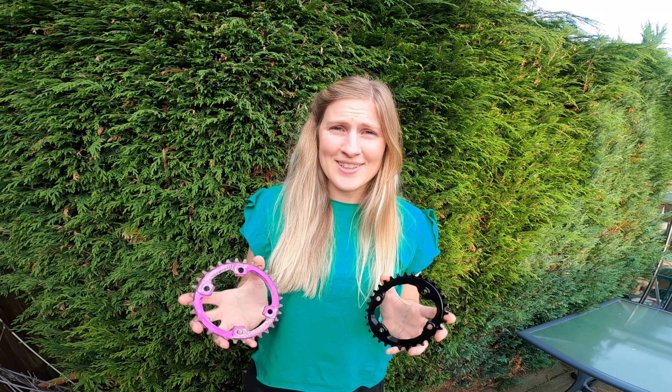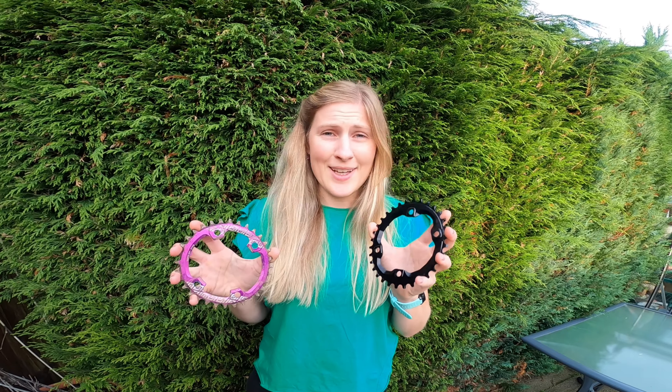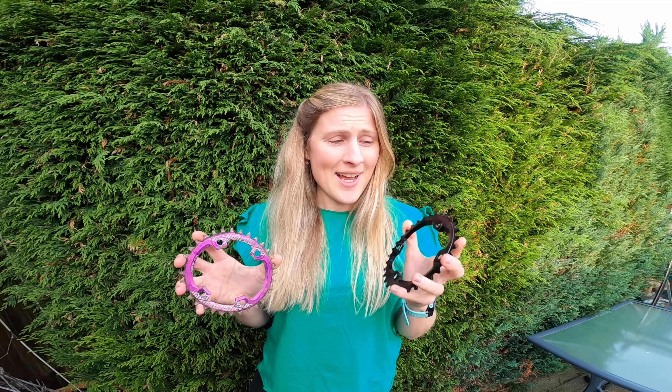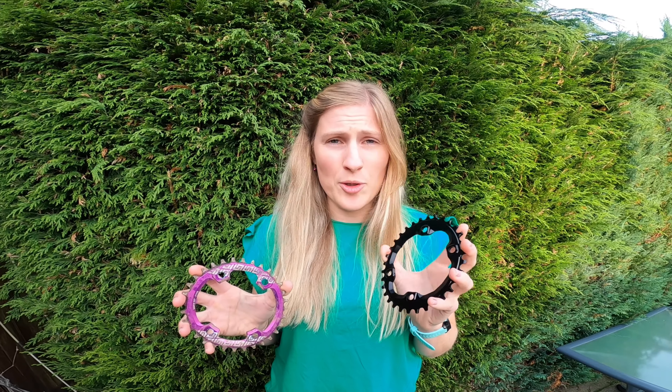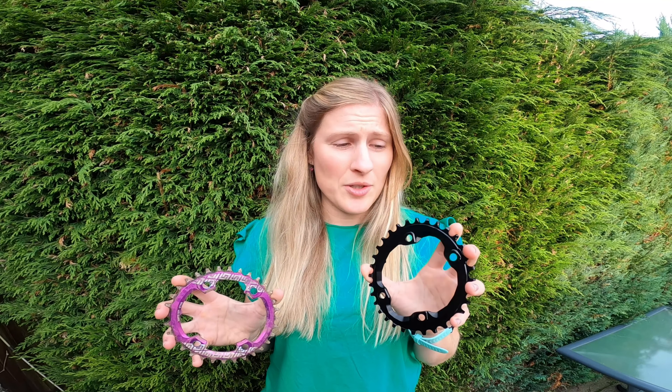Hi and welcome back to the channel. I am switching out my round chainring for an oval, thanks to Absolute Black for the support. I'm really excited to get this on my bike. Oval chainrings have been around for a while but they're really getting more and more popular these days, and I'm looking forward to trying it out.